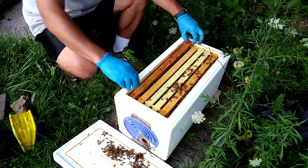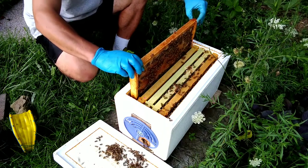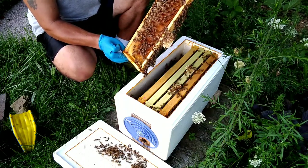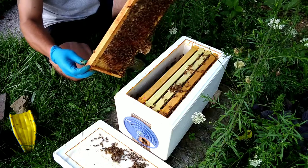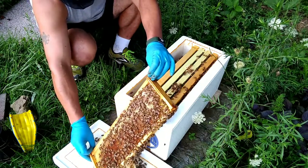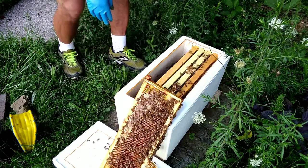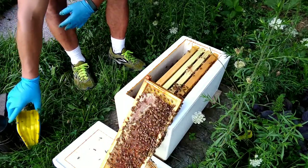I was pretty sure this was going to be a foundationless frame on the outside — everybody loves my foundationless frames. But no, it's a medium frame. What the hell was I thinking? It's a medium, but they have it filled up and they're drawing off the bottom — they can do that. As you can see, they've got a very good population, they're doing really well.